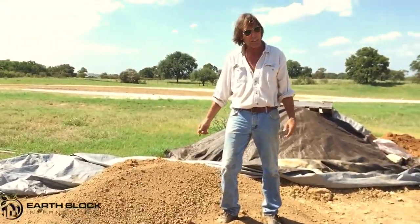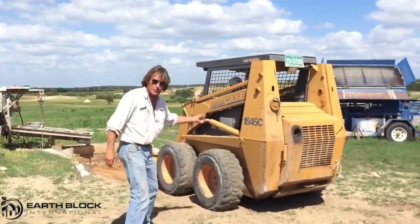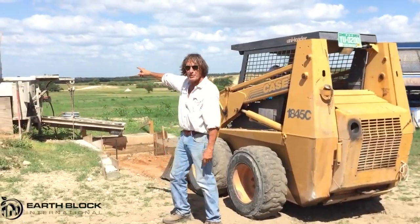This mix is going to be picked up by the skid steer. Here's the skid steer — old trusty, bought new in '95. It will pick up that soil mix and put it in the mixer.